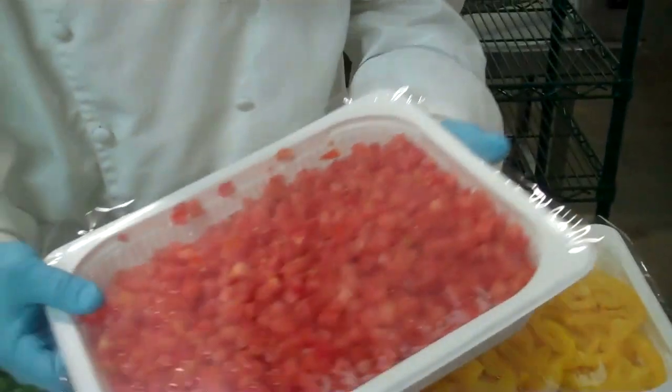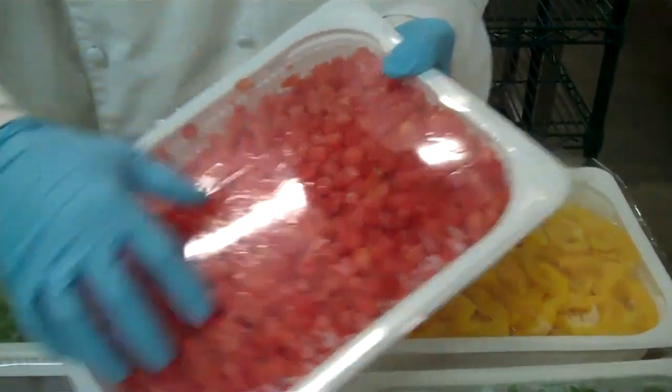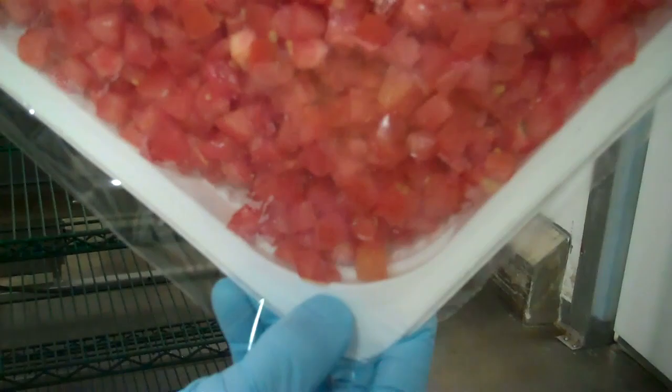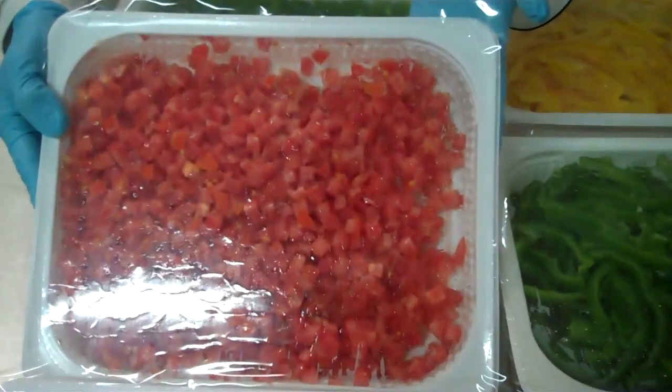If you're getting the diced tomatoes, once again quarter inch diced, very few seeds in here. They clean these pretty well before processing them. Especially on tomatoes, you can see there's no purge coming out of there. With the diced tomatoes, you're also getting two two-and-a-half pounders.